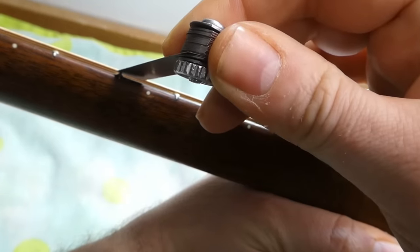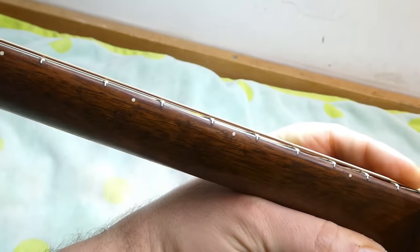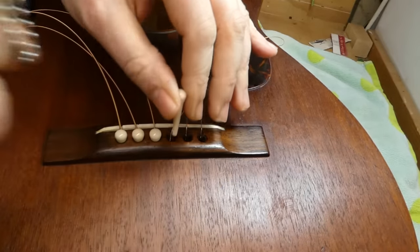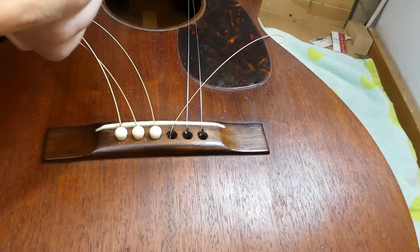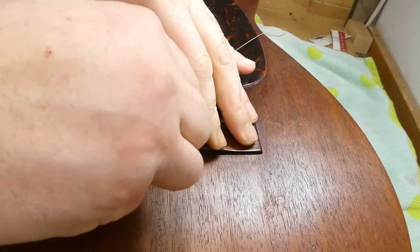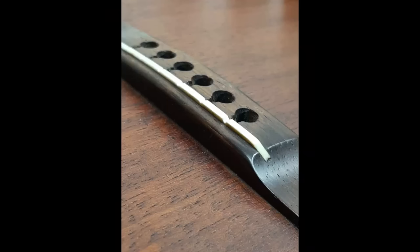The neck relief is seven thousandths — beautiful. This has some unslotted bridge pins in it; they fit more or less okay, though one or two could use just a little bit of reaming.